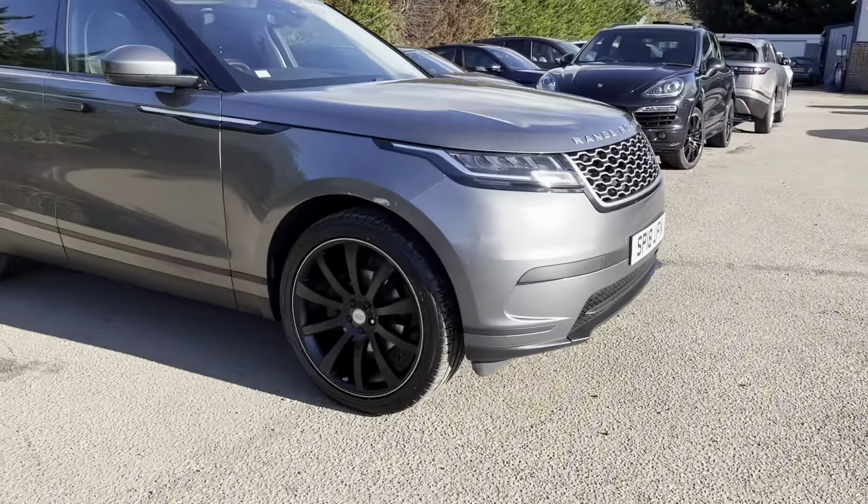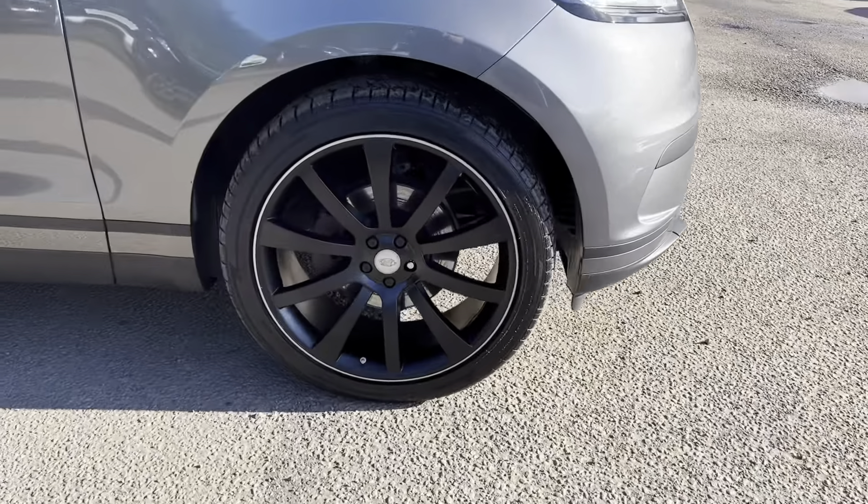Hello, Nikki from Motor4U. Today we have a Range Rover Velar. This is a Core, finished in the colour Corus Grey.